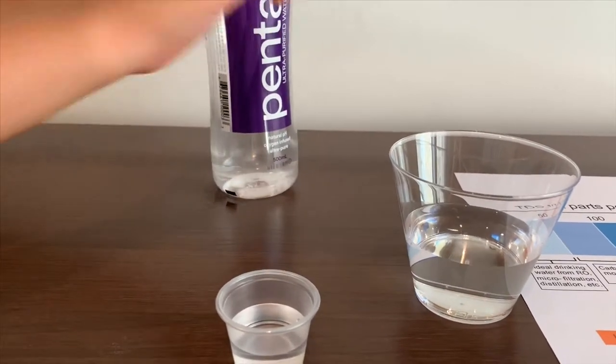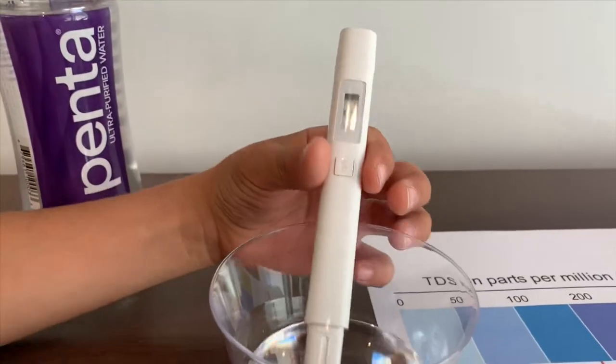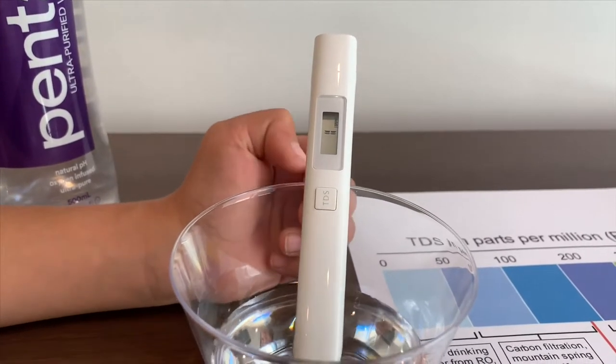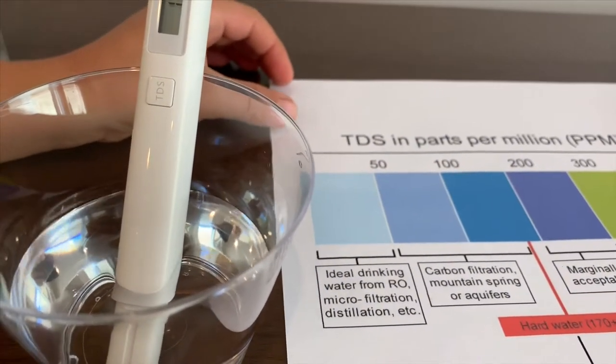Now let's turn on the TDS cluster, make sure it says zero, and let's put it in and wait. It is water, so it is ideal drinking water.